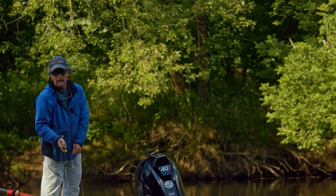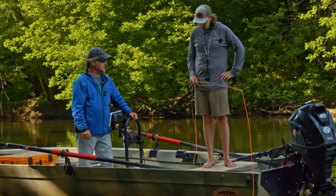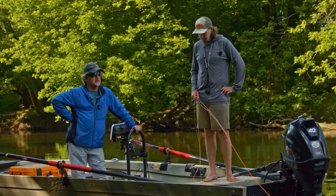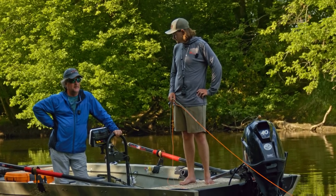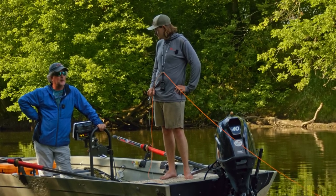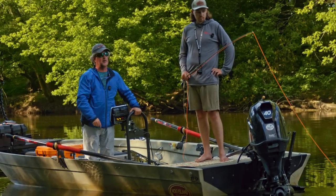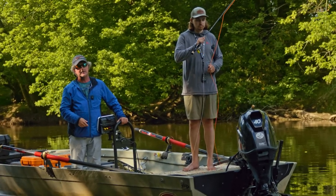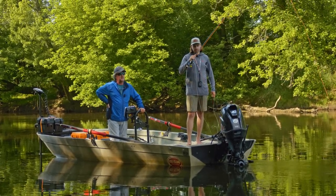Another thing that's really important for folks casting from a boat is a roll cast pickup. That's really important from almost anywhere, but when you can do a roll cast pickup from where you are, you can just roll cast it to get it started and then begin the progression of the cast.